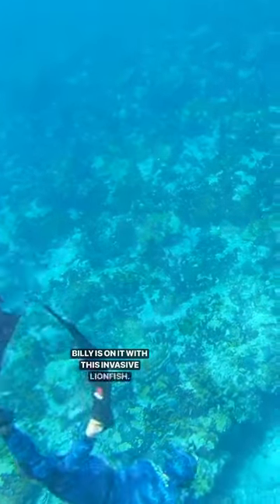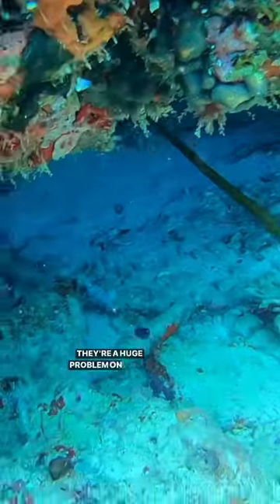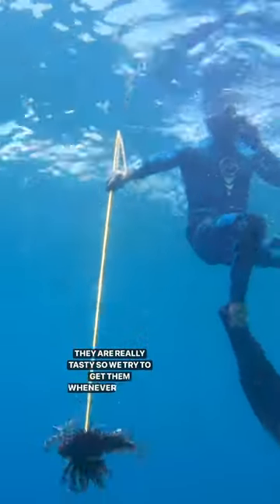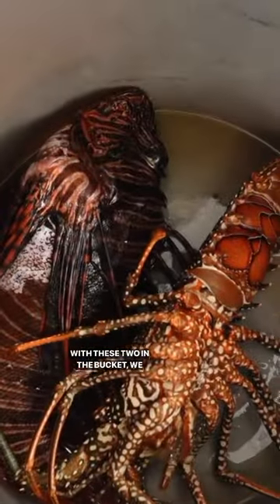Billy is on it with this invasive lionfish. They are a huge problem on the reef because they eat native fish, but they are really tasty so we try to get them whenever we can. With these two in the bucket we will have plenty for dinner.